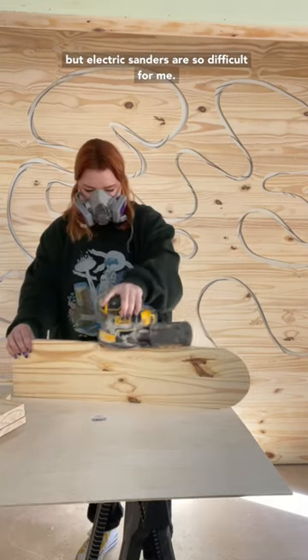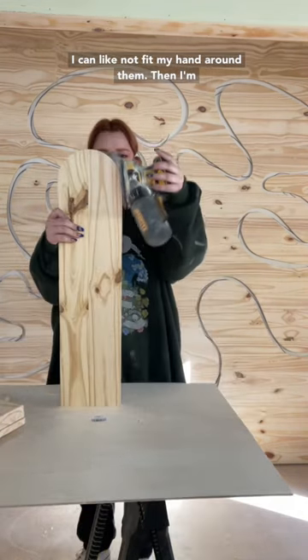I don't know if anyone else can relate to this, but electric sanders are so difficult for me — I just can't fit my hand around them.